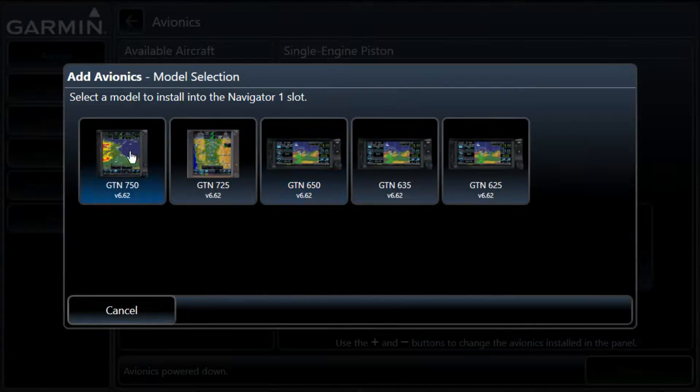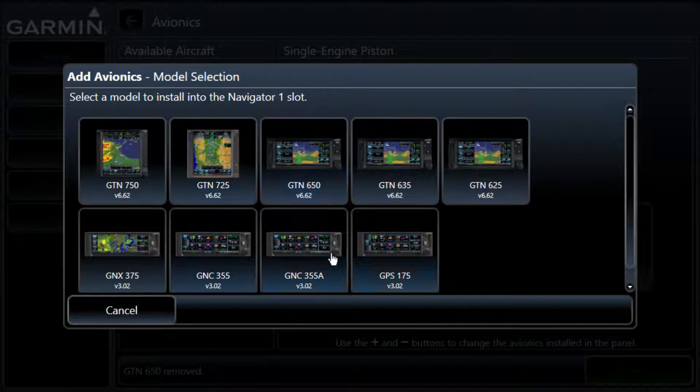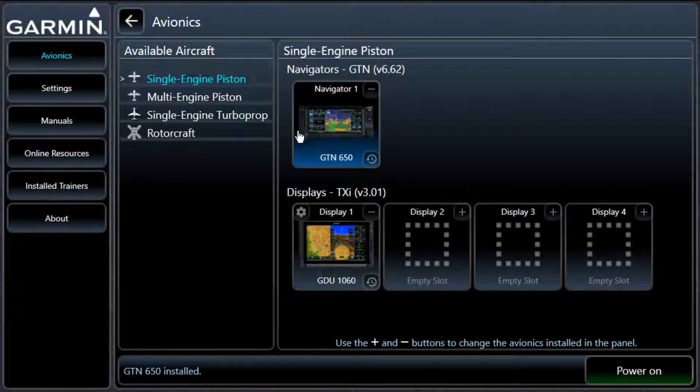Basically, we're going to use the GPS unit we want to use. If I select here, it's going to give me a few more choices — GPS 175 all the way up to the 750, which I prefer, but we're going to use the 650 today because that's what I've got installed in the training aircraft that I fly occasionally at work.